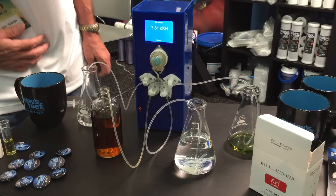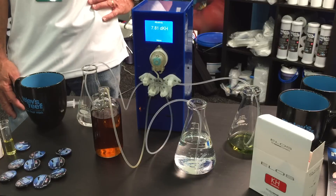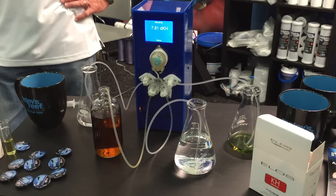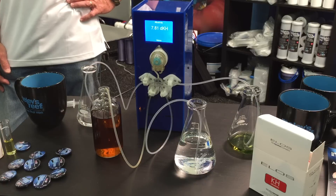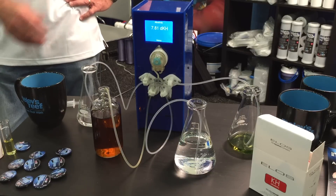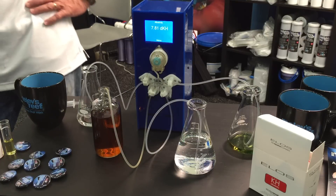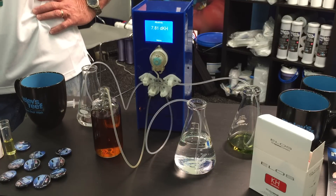Something you may have noticed during this video is that sometimes that roller goes one direction and sometimes the other — it's because it's either moving fluid into the system or pumping fluid out. So what goes in has to come out — it has to change directions. One pump is doing everything with this device.